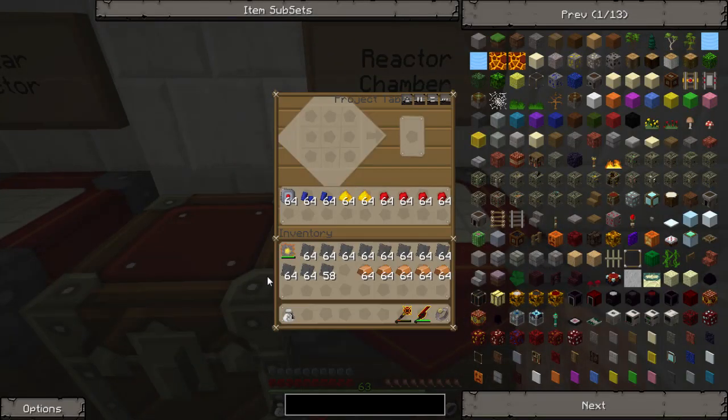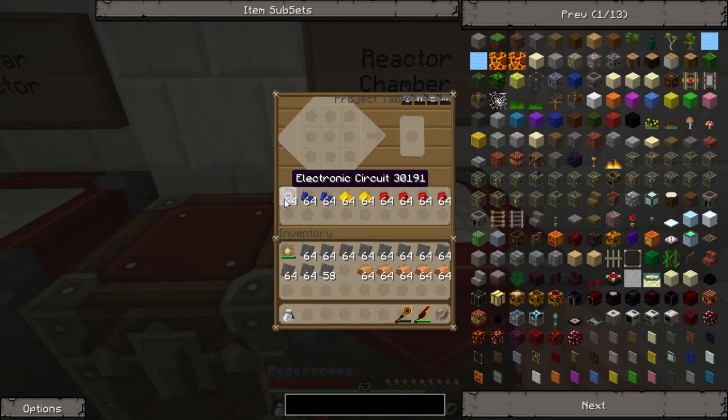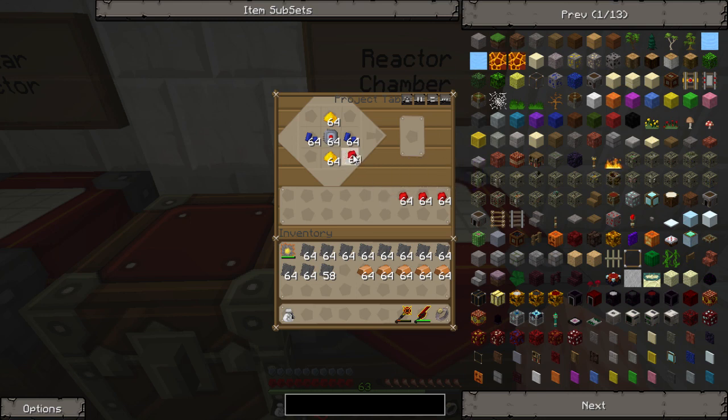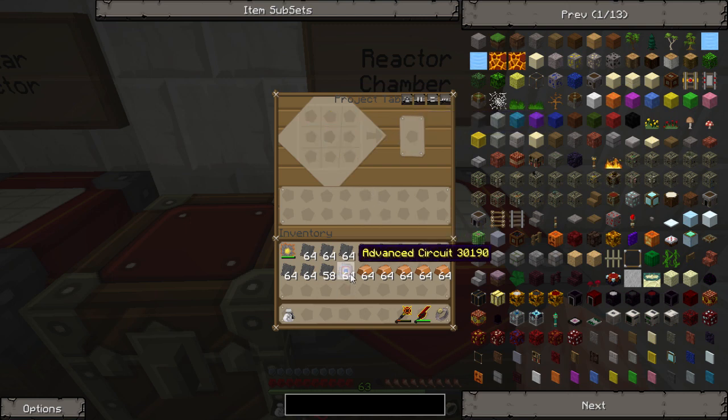Let's start with the reactor chamber. First thing we need is an advanced circuit. I made quite a few of these because we are going to need them for the nuclear reactor. A regular electronic circuit uses six cables — three in the top, three in the bottom — with redstone on the sides and refined iron in the middle. To make the advanced one, add lapis and glowstone on the other sides. These can be inverted, and just have redstone on all four corners. That will make us a full stack of advanced circuits.